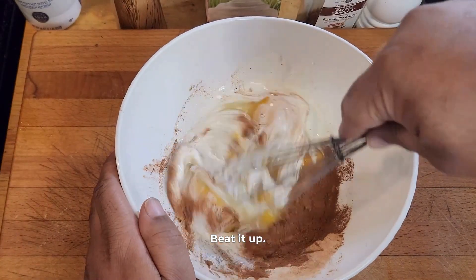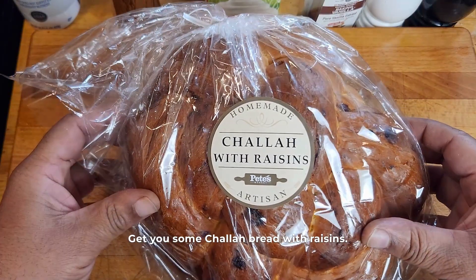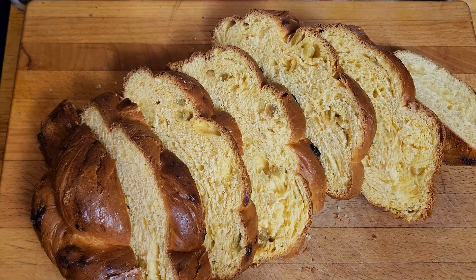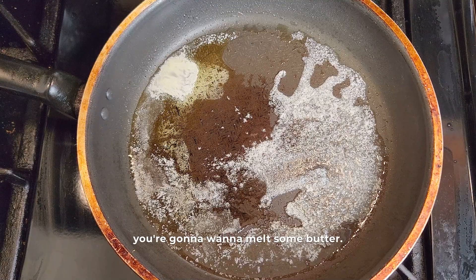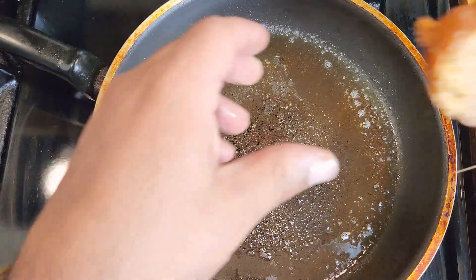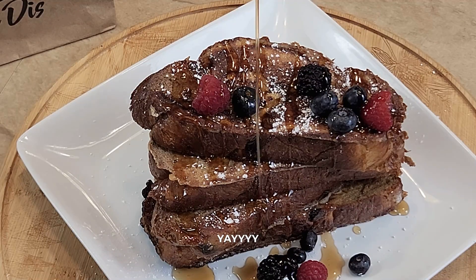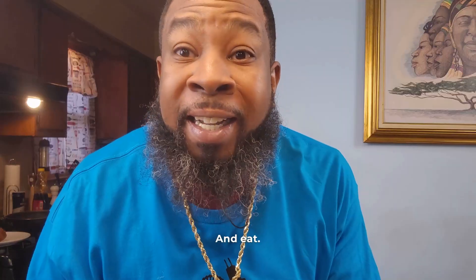Beat it up, get you some challah bread with raisins, cut it up, next you're going to want to melt some butter, you're going to want to dip it, flip it, drop it, flip it, then eat.